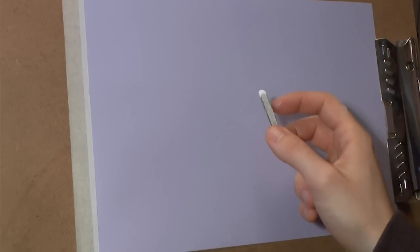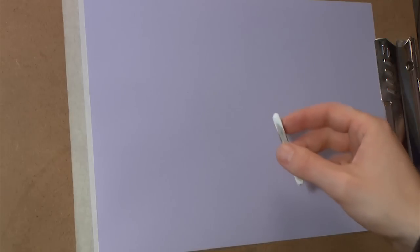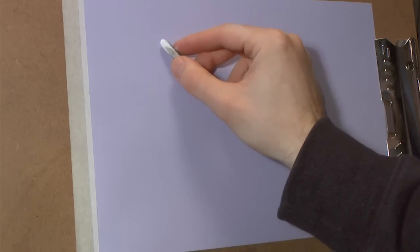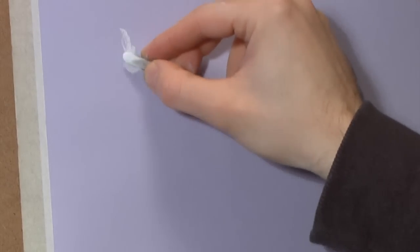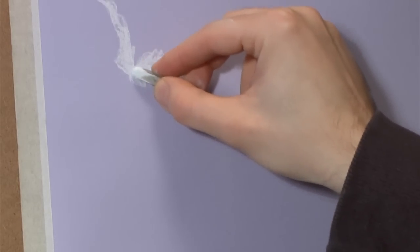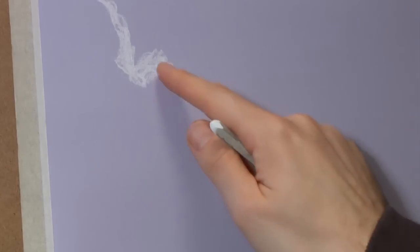Hello, my name is Jason and welcome to another episode of me drawing. Today we're using Conti crayons and violet colored paper - it had a funny name but it looks like violet. I'm going to have a go at doing some sky because I need to do some sky drawings for a course I'm doing for a degree, and I thought I might as well film myself doing it.